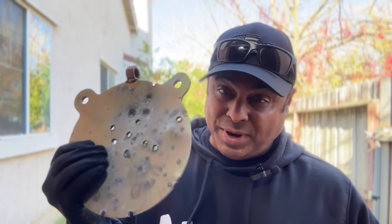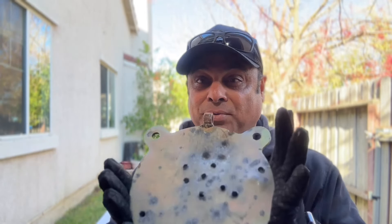You need to know your target, you need to know your caliber, and you need to know the right distance. For handguns, set it up at seven to ten yards — the shrapnel can come back at you, so make sure the distance is good and you have the right target.